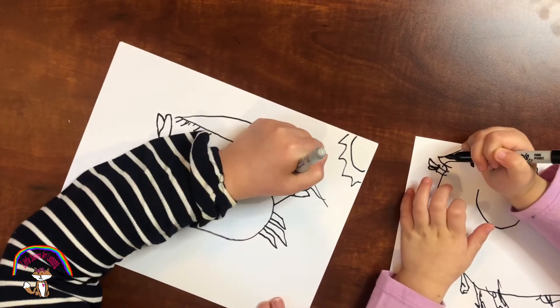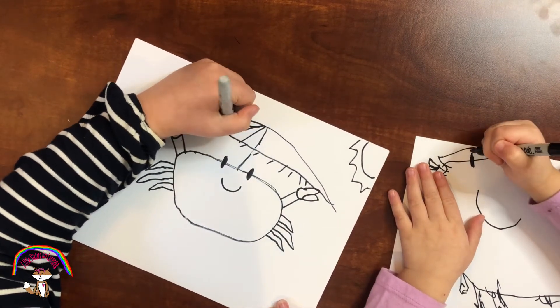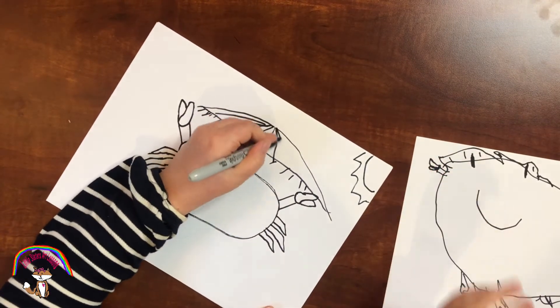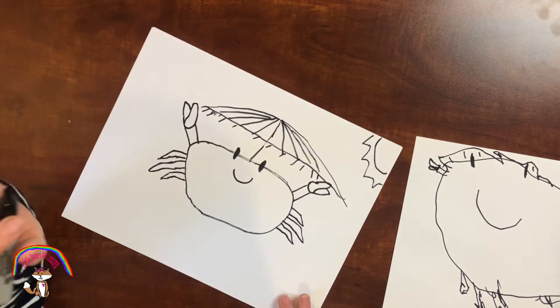And we should put lines on top of the umbrella, like this — a bunch of stripes which will color blue and white. Look! Look at this one.